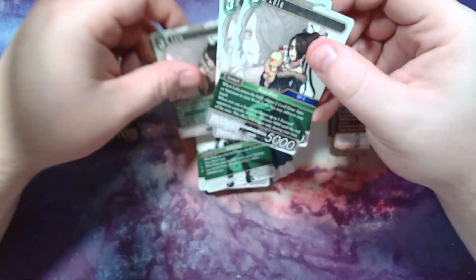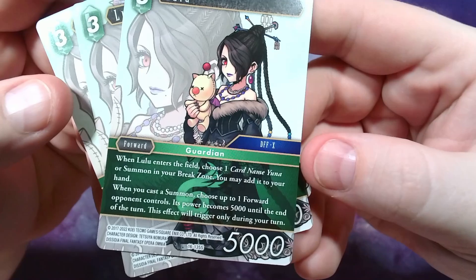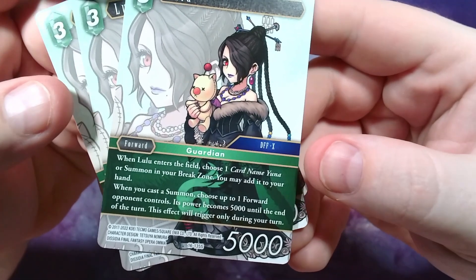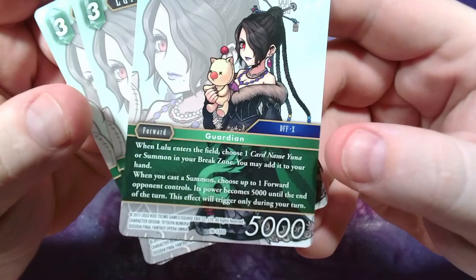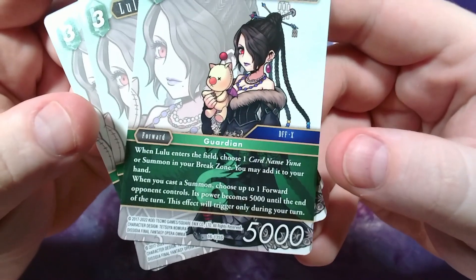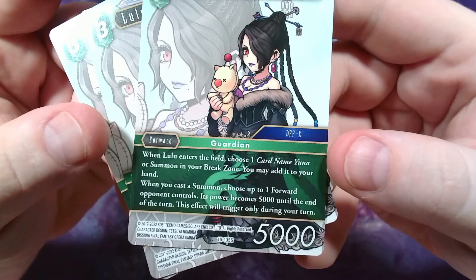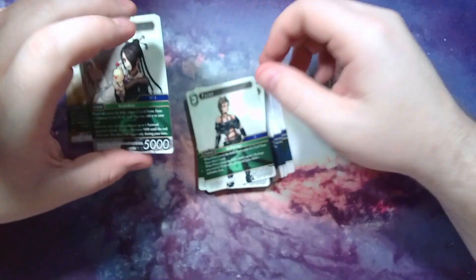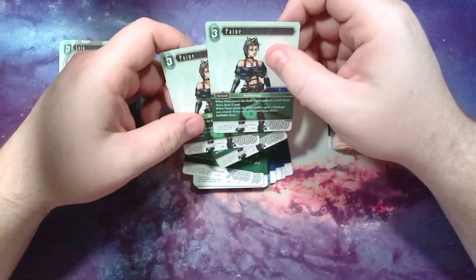Lulu's a really neat card. When she enters, you can choose a Yuna or a summon in your break zone and get it back, so she can bolster your forces and recoup your stuff. Whenever you cast a summon, choose one forward your opponent controls and it becomes 5,000 power until end of turn. This only triggers on your turn.